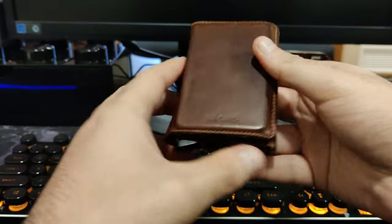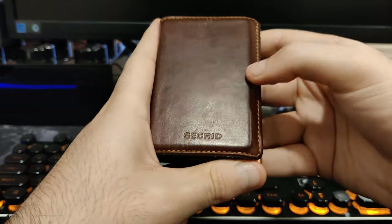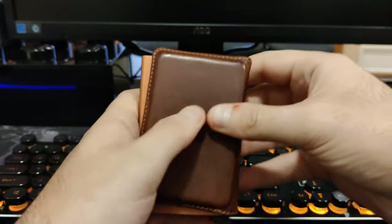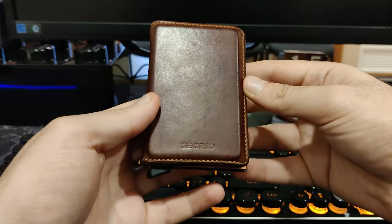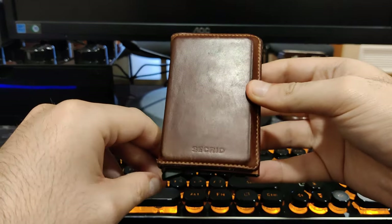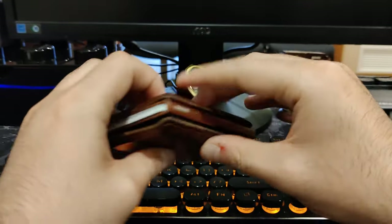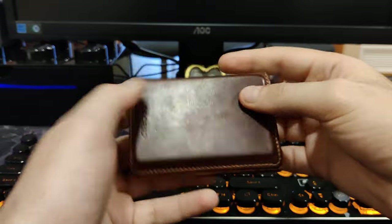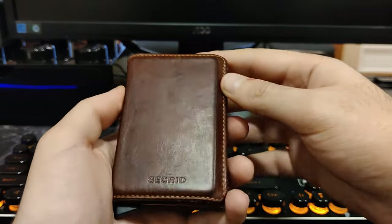Hello everyone. Today I wanted to bring you a bit of an update on the Secret Slim Wallet after more than a year and a half of daily use. I got this wallet in June of 2019, so it's been around one year and seven months since I've been using it every day. This is an update on my thoughts on how it has held up during this time.